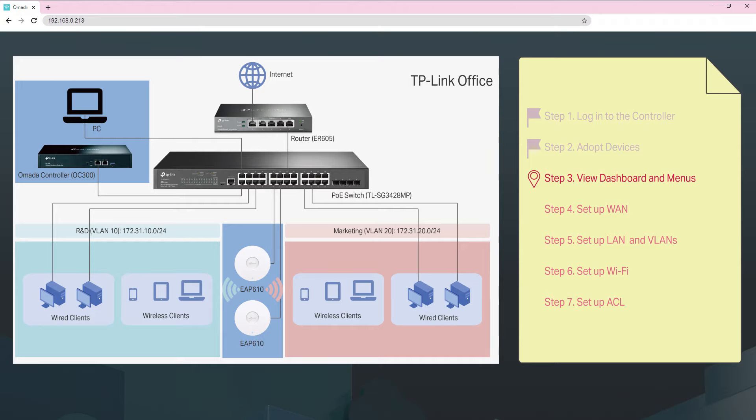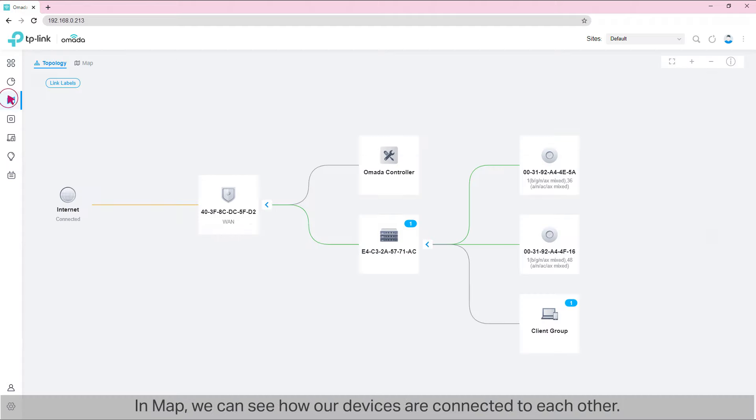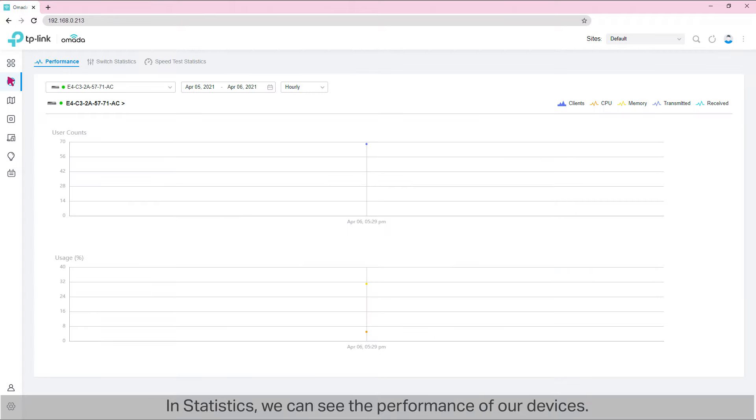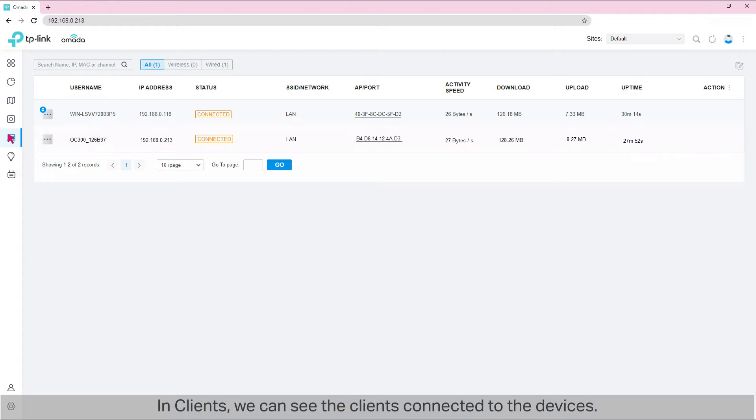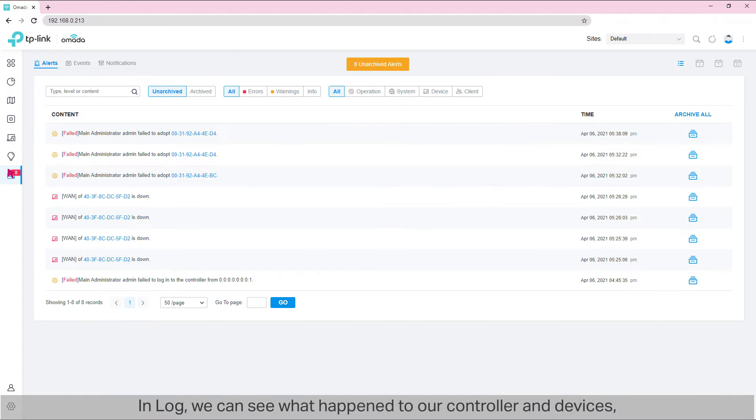Step 3: view dashboard and menus. From the sidebar on the left, we can go to the other pages. In Map, we can see how our devices are connected to each other. In Statistics, we can see the performance of our devices. In Clients, we can see the clients connected to the device — for example, we have two clients right now, namely our PC and OC300. On the Insights page, we can gain info about known clients, portal authorizations, and rogue APs. In Log, we can see what happened to our controller and devices, and whether there are alerts, events, or notifications.